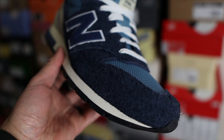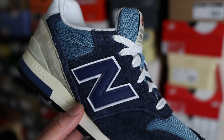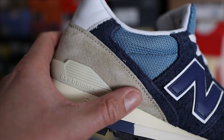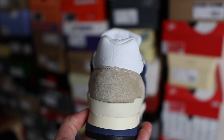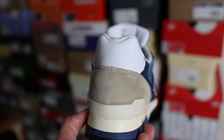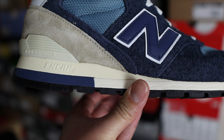The underlays feature mesh material in a lighter blue color. On both the lateral and medial side you'll find the classic New Balance logo constructed out of leather material. All the way to the back of the shoe, underneath the heel counter, there's a plastic heel stabilizer with New Balance branding on the lateral side. Above the heel counter they added a nice white leather material with some New Balance branding.